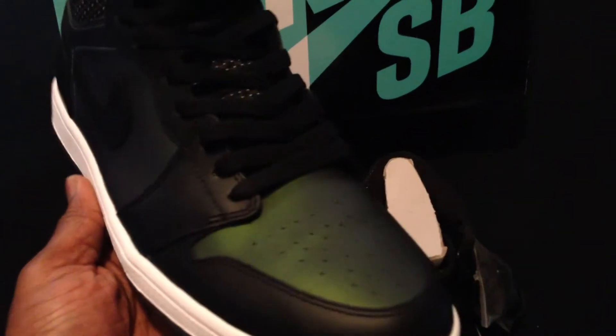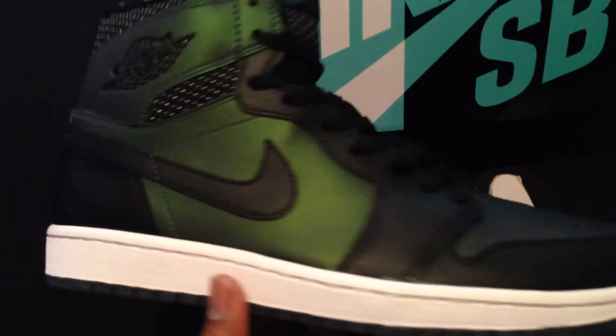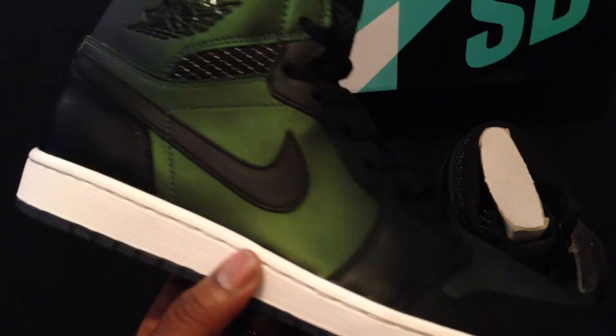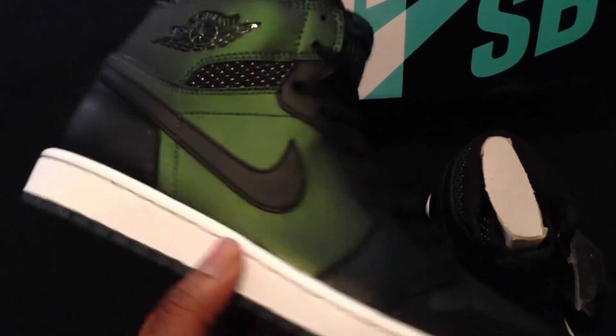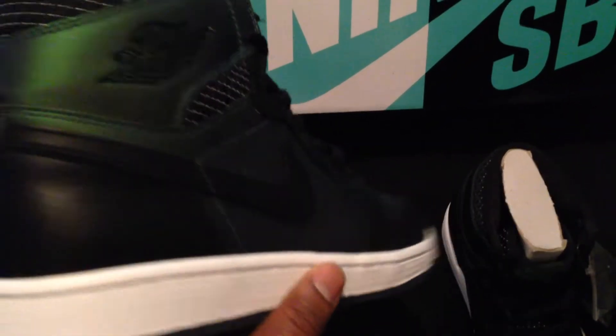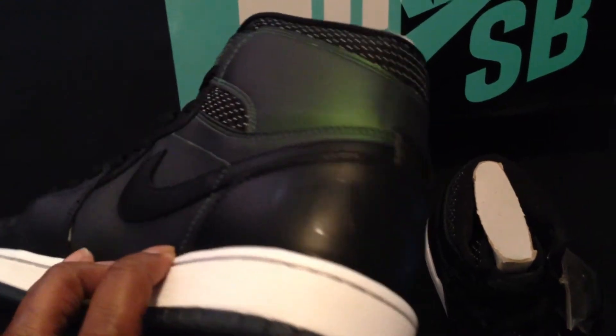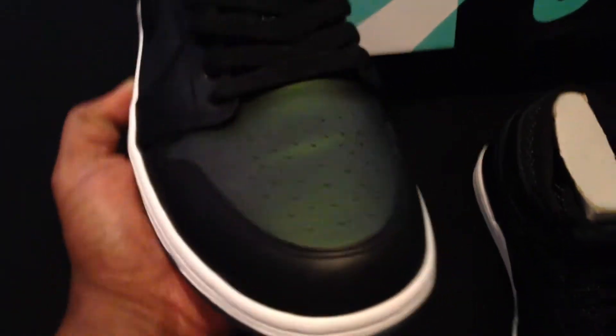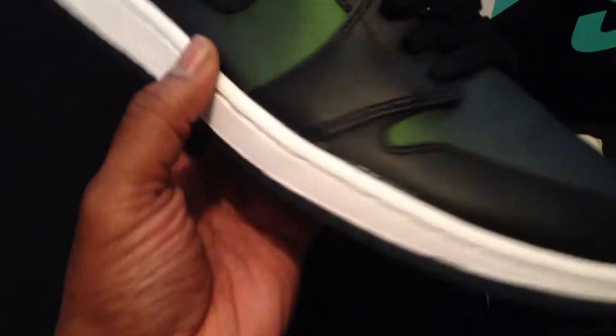Alright, let's jump into the shoe. I know a lot of people are going to be getting this, and some people who are going to pass on it — I don't think you want to pass on this. This is definitely going to be a very historical sneaker to have in your collection, trust me. And definitely something to rock — this will be a head turner.